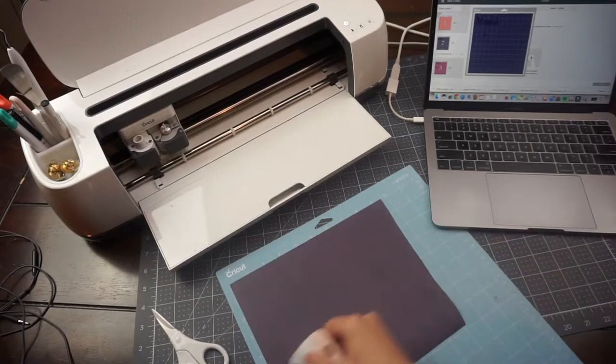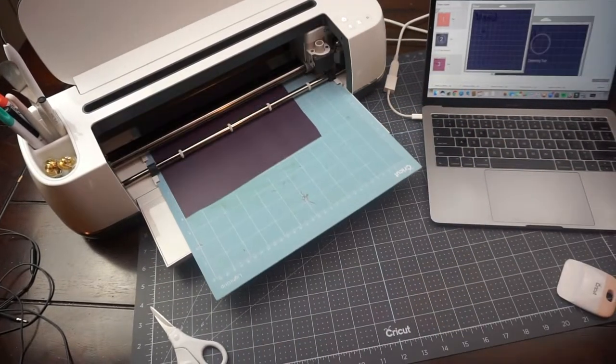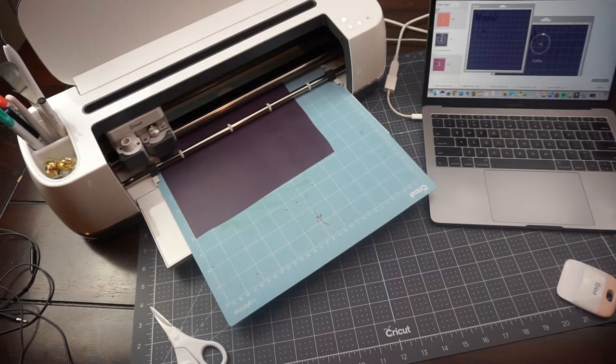Next up is this deep purple color, and again we're just going to put this through the Cricut Maker and allow our machine to do all the work for us.